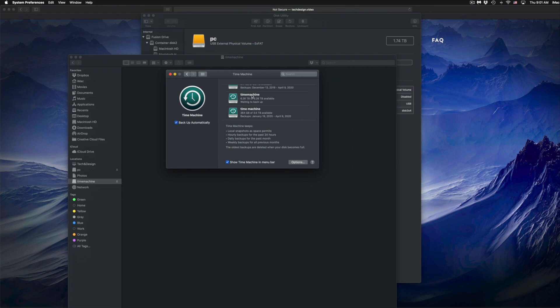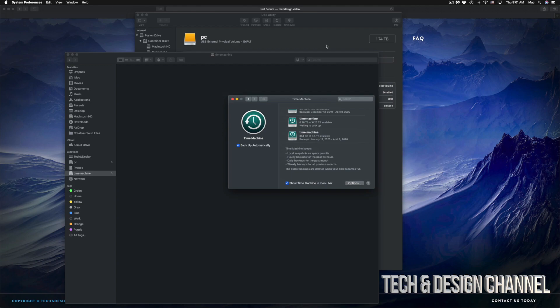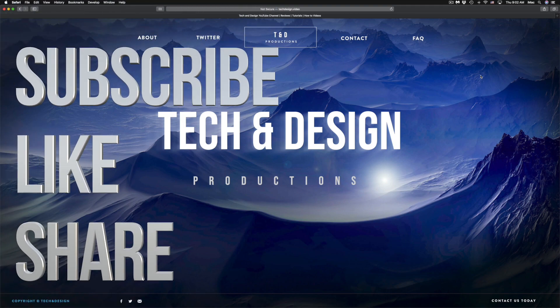That would be it for this video. I do have specific videos on my channel showing more about Time Machine and external hard drives, but this covers the basics to get your external hard drive set up. It doesn't really matter what brand you have — the pre-installed software on external hard drives is usually not great, so formatting it fresh is always the best approach. If you have any comments or questions, write them down in the comments area, and don't forget to subscribe and rate.